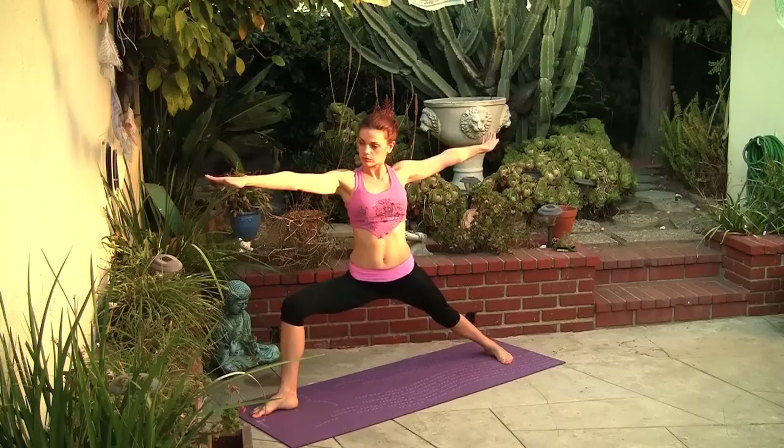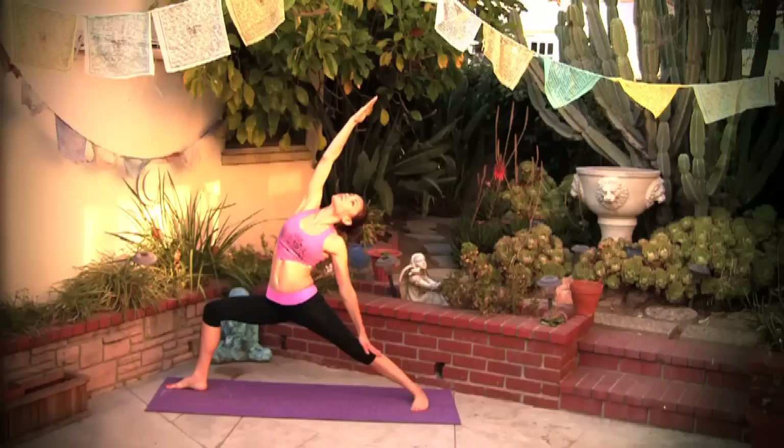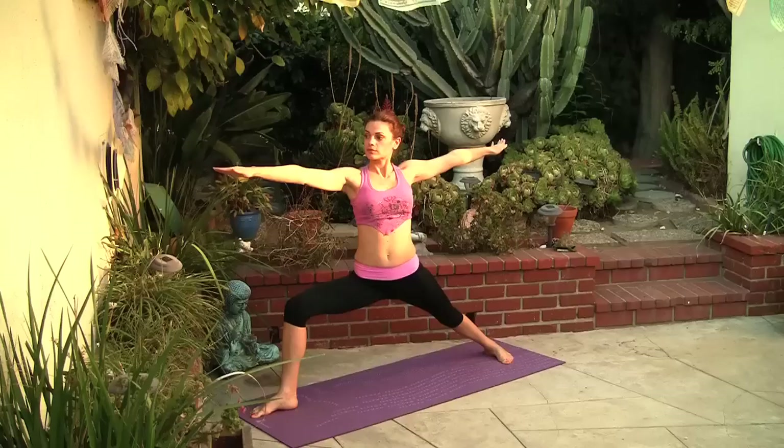Sink a little deeper into your stance, making sure your right knee is pointing directly forward. Turn the right hand palm facing up and reach up and over the head, walking the left hand down the left leg. Keep your right knee bent. Slowly come back to center, warrior two.